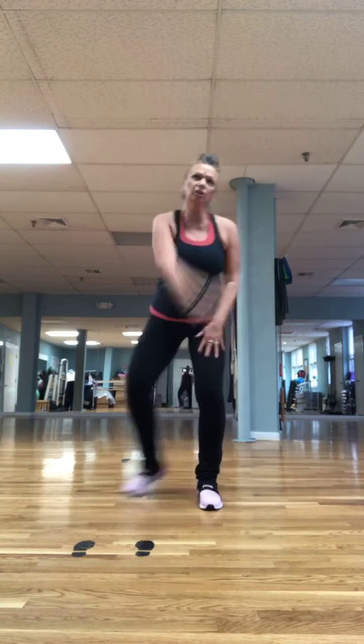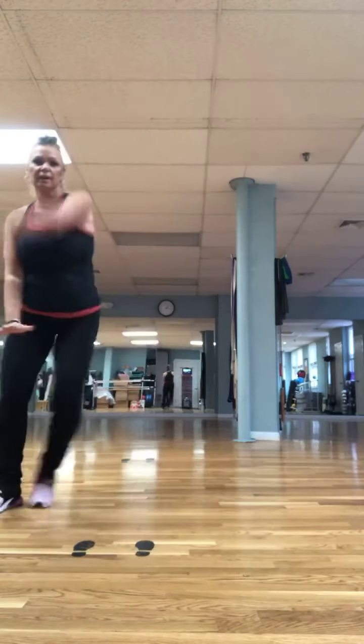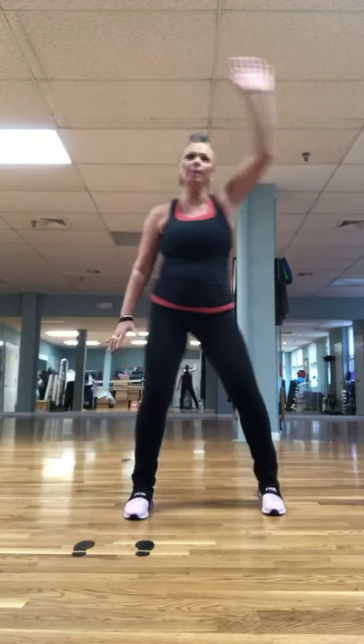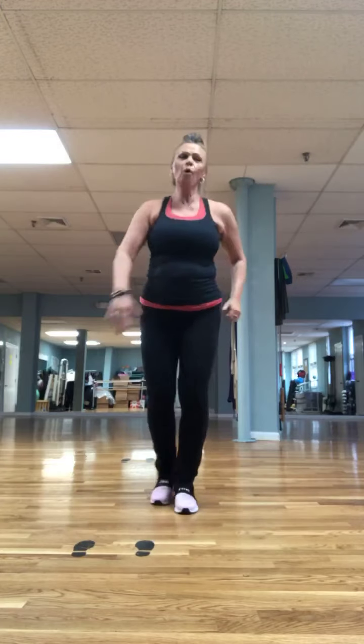March in place and mambo: one, two, three, four. Mambo. Do it again — march for four, mambo. Two more. Good. One more. Two steps, in circle. Again. Four more: three, two. March one, two, three, four, mambo. Do it again, mambo. Two more, mambo here. One more.